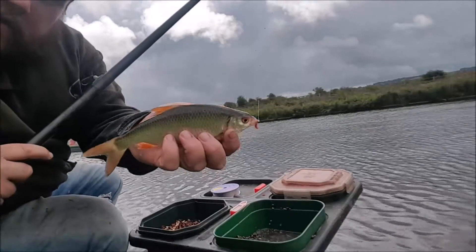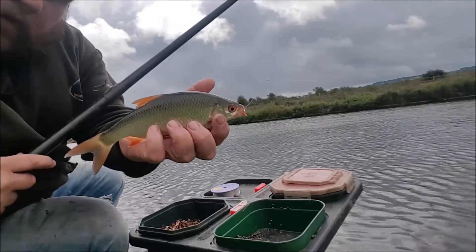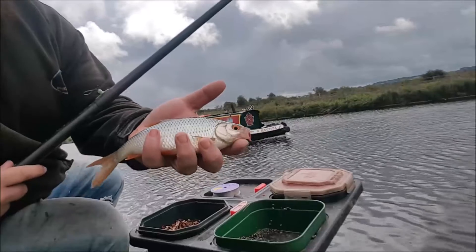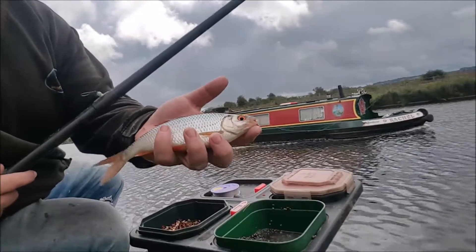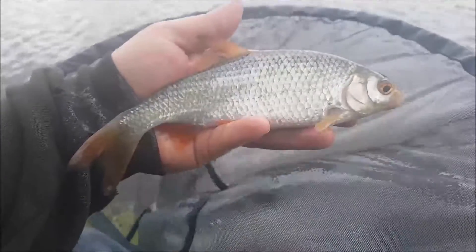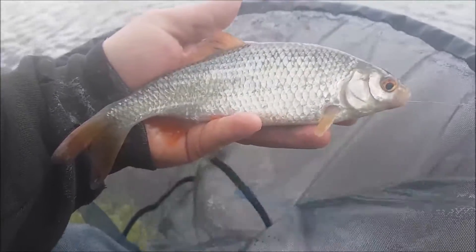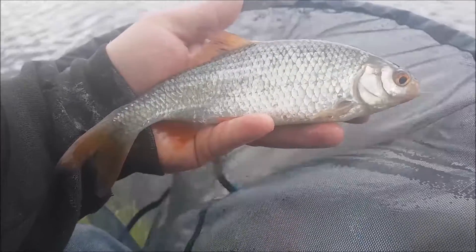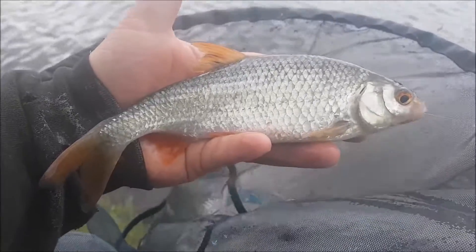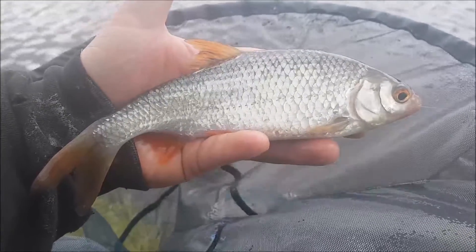There we go, another nice roach. There's been one or two comments about the water, and it doesn't surprise me if there's fish of that quality about. There's another roach coming on a maggot. Not quite coming on the caster yet, but I keep trying it every now and again. Going well so far.